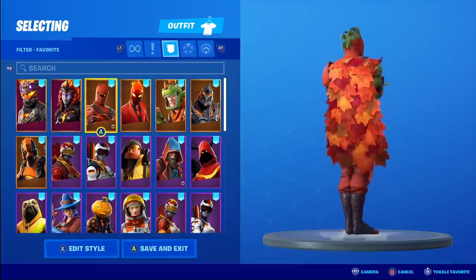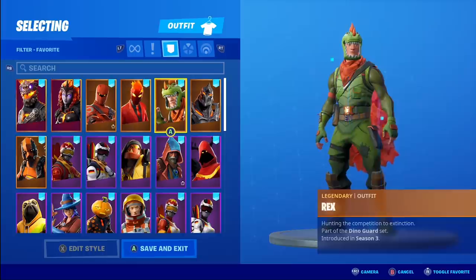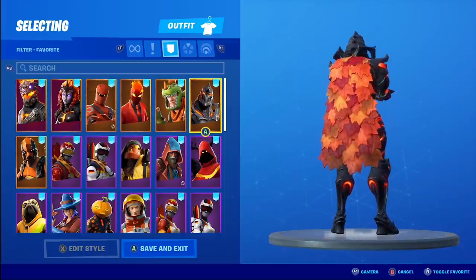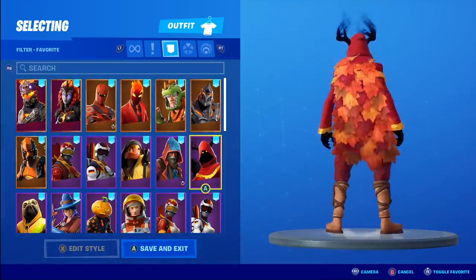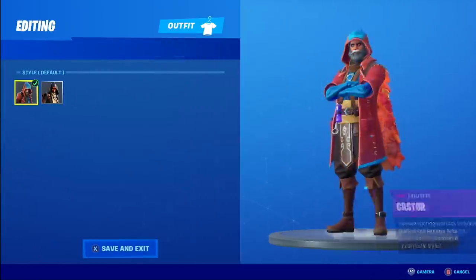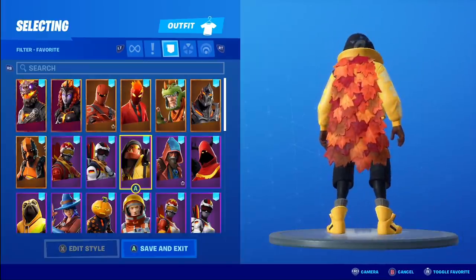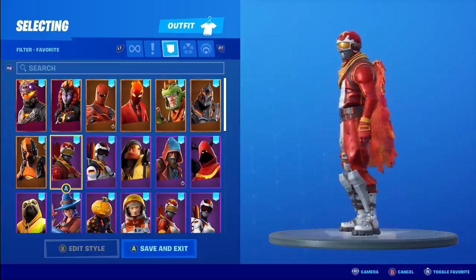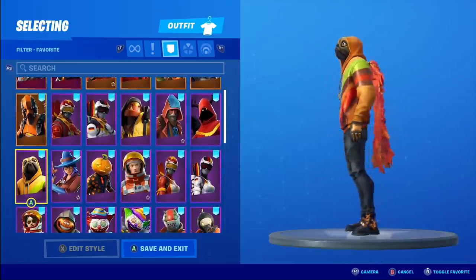The Autumn's Mantle back bling on various outfits looks pretty cool. It's got the same feel as the Enduring Cape — like a shag carpet back bling, is what I call it. Nonetheless it's cool; it's got some nice textures with all the leaves, you can see the different layers. In terms of what I chose here, the outfit goes well with a pretty good amount of back bling, and I was a little more picky with the outfits, but there are still some pretty interesting combos.